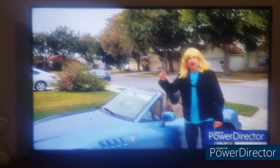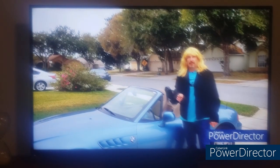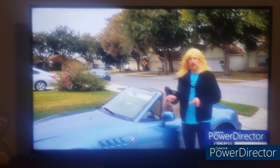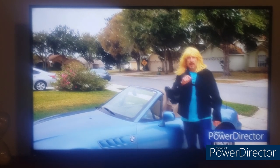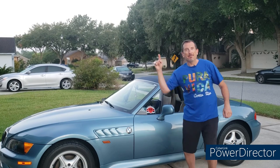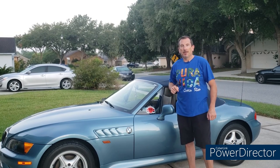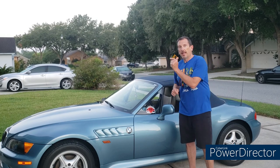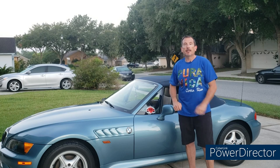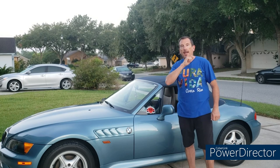Hello happy people and welcome to your Moment of Zed, the YouTube channel dedicated to the most beautiful car in the world, the BMW Z3. Or as the folks in London, Ontario call it, the Zed 3.